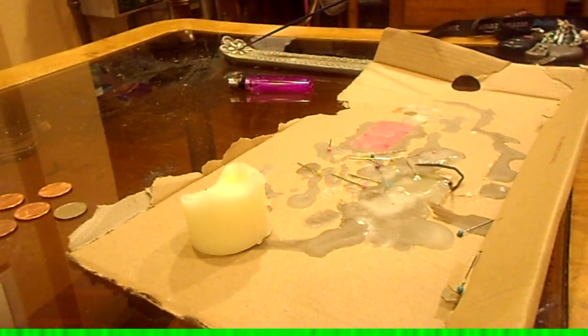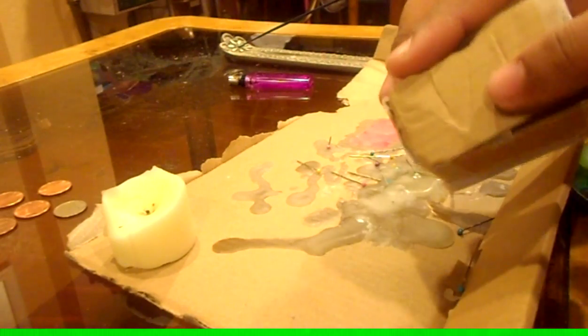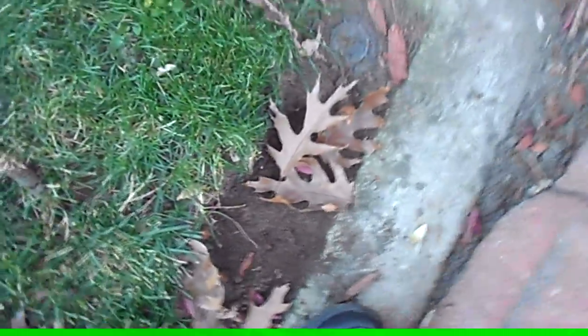Okay guys, quick update — the candle has melted. All the pins fell out, and interestingly it didn't even burn all the way through, but they fell out because I put them about halfway in. I made a little makeshift box, sealed it up with tape, and the pins are inside. Now we're going to go bury it with these little seeds and plant them over it. If something grows, something grows — I'm not very good at planting, but that's the spell for today!